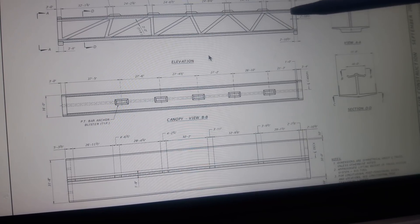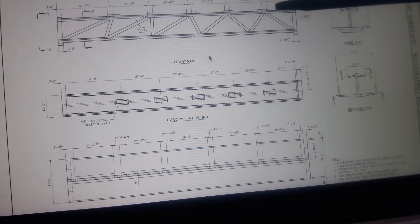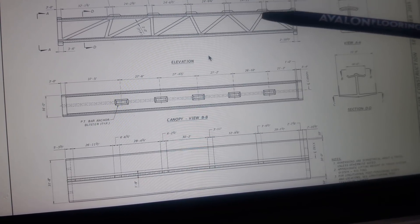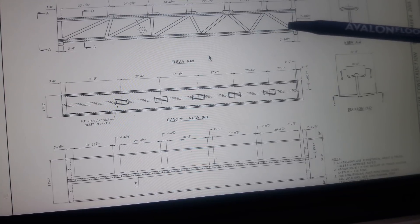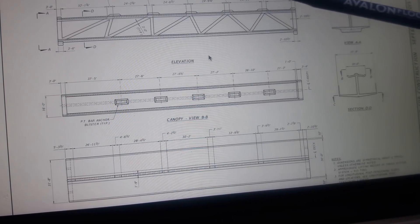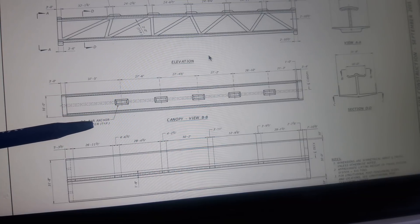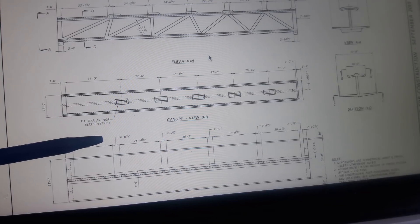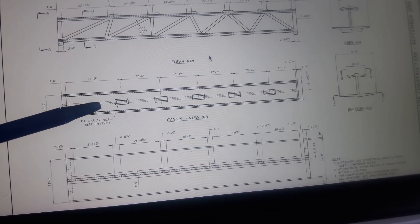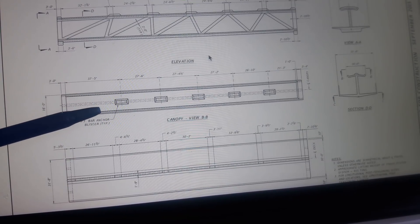The diagonal's intersection is at 19 feet nine and a quarter inches. This is number 10, this is number 11. This is what they call a blister bar anchor blister — you can see it right here in the video. They use the word 'typical,' which is a way of giving some flexibility.